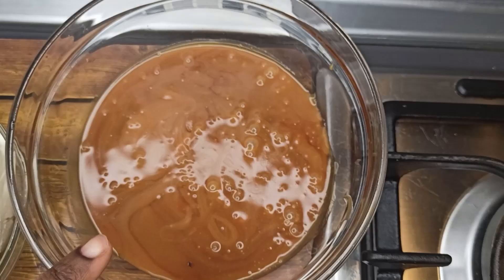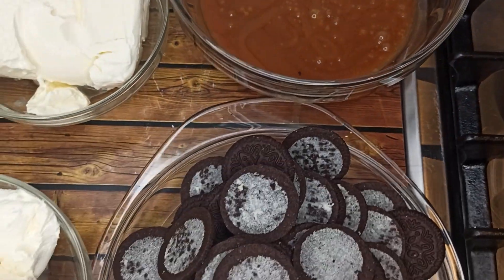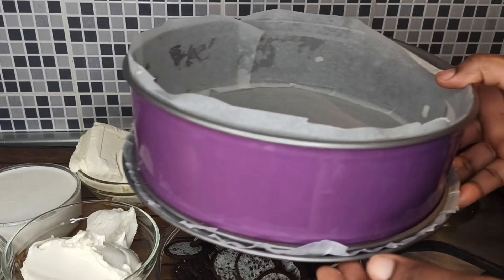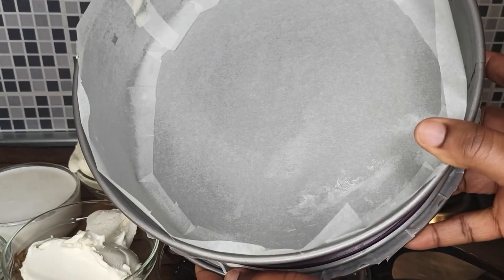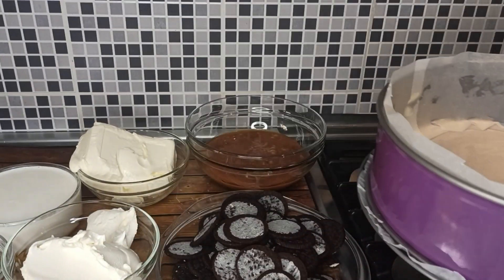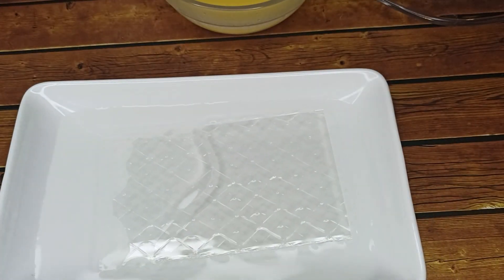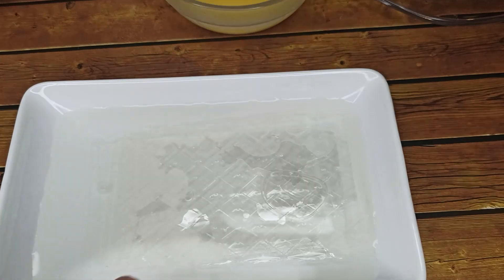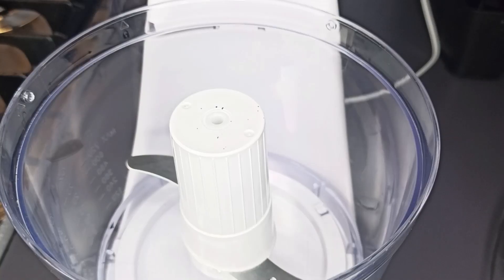You'll also need 300 grams of Oreo cookies, 300 grams of whipped cream, 250 grams of fresh cream cheese, and 300 grams of salted caramel sauce. This is a 10-inch baking pan lined with parchment paper — set this aside. Soften the gelatin in some water for about 10 minutes.